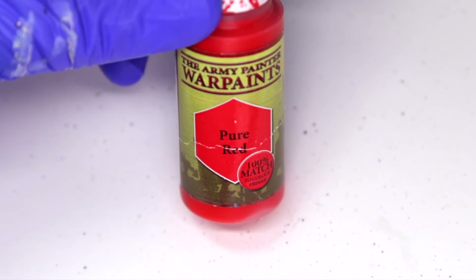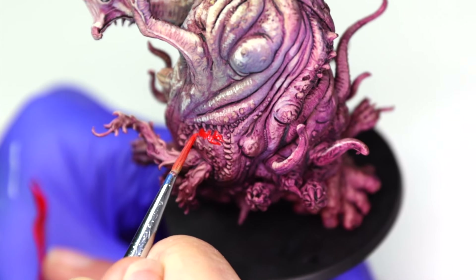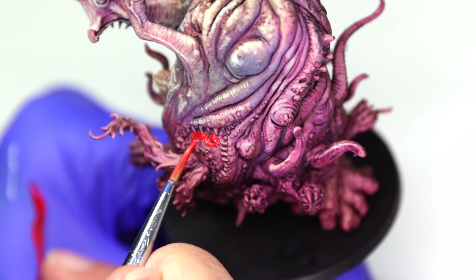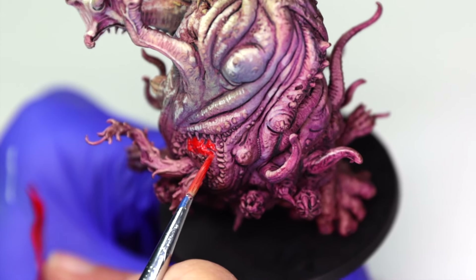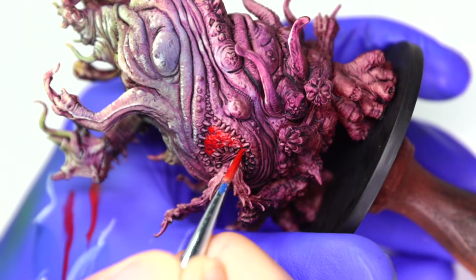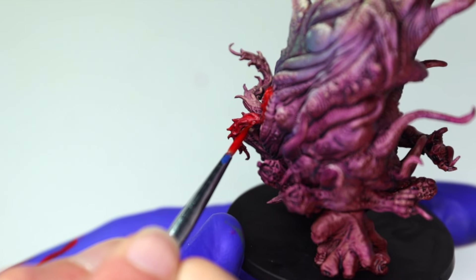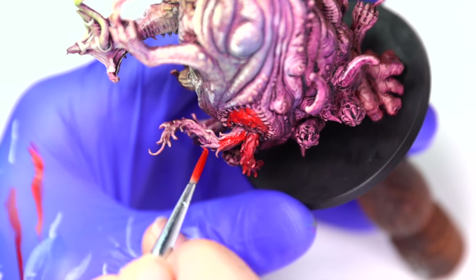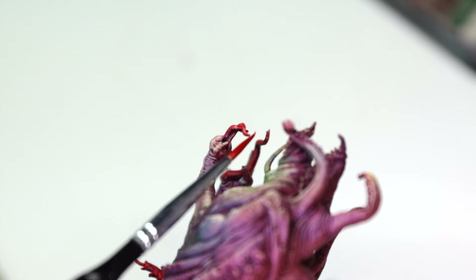We're going to use Pure Red by the Army Painter to base the inside of the belly mouth and the tentacles protruding from it. I like that Pure Red is somewhat translucent, and I'm applying it with short strokes and stippling — not going for complete coverage — to let some of the purple wash show through. We'll also use Pure Red on all of the smooth tentacles around the face, head, and that big ol' hand, blending it into the Basic Flesh Tone at the base of the tentacles.